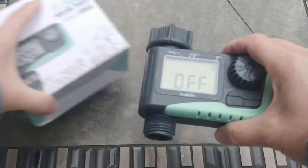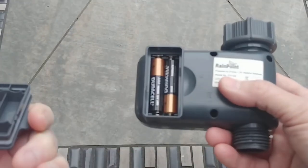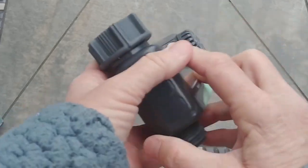As soon as you get it out of the box, you need to put in two AAA batteries. All you have to do is snap this back off, put the batteries in, then snap it back on.